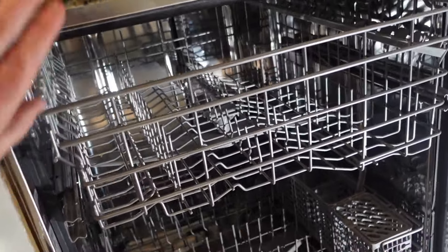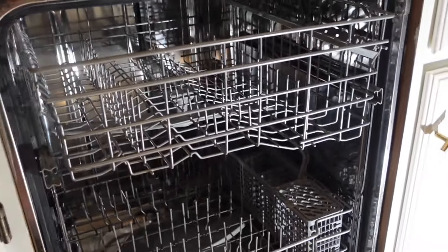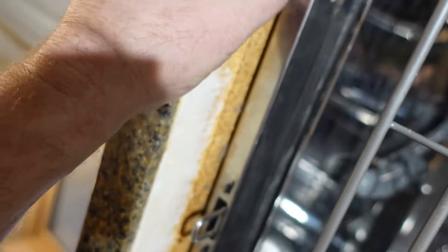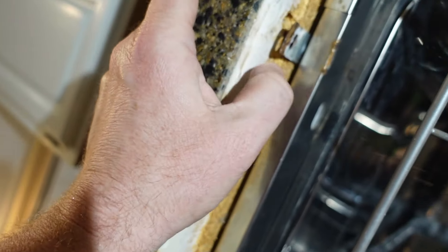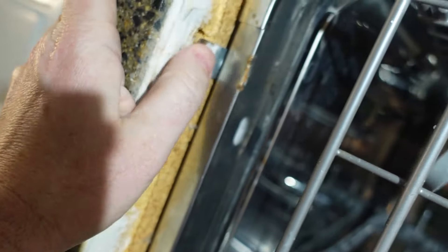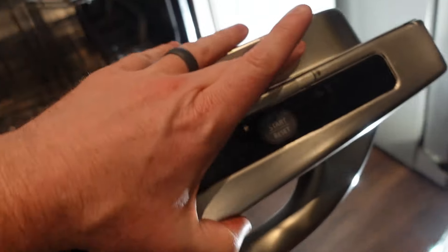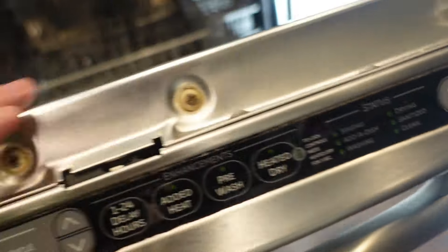The situation here is that the dishwasher is not secured in place — it's rocking forward. The main reason is that these brackets have come undone. This counter is particle board underneath, so you can see the screws have just ripped out and both of these brackets are free.